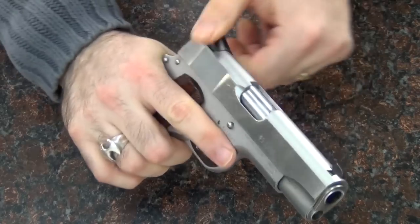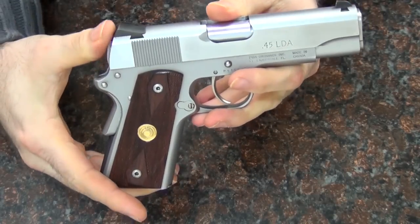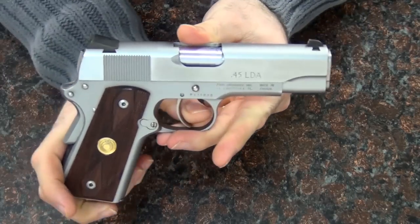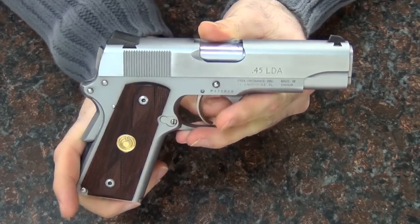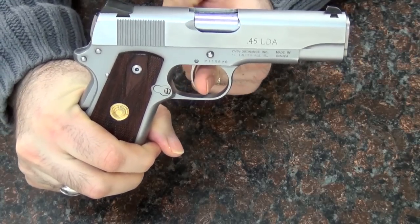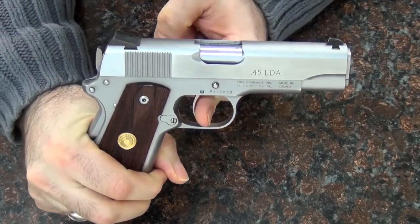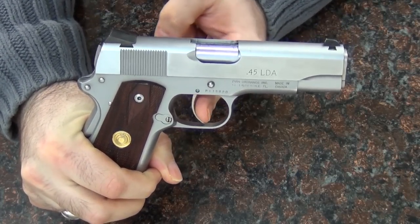What it does differently is once you rack the slide, you are not carrying it with the hammer back. You can see there's no hammer back — this is not a light single action pull. You can move the trigger somewhat and it does not fire. What it is: you push the trigger and the hammer goes back as you are pulling it, which is unusual for a 1911. This is a double action.